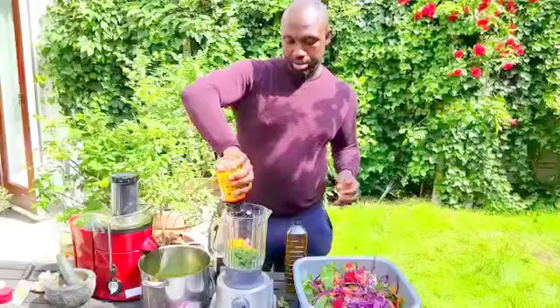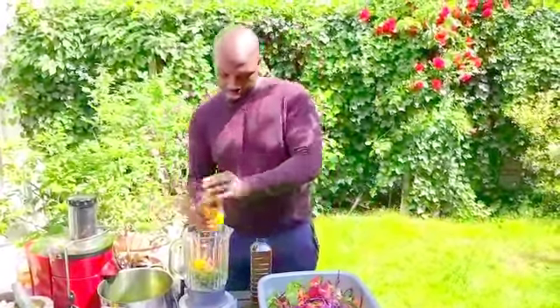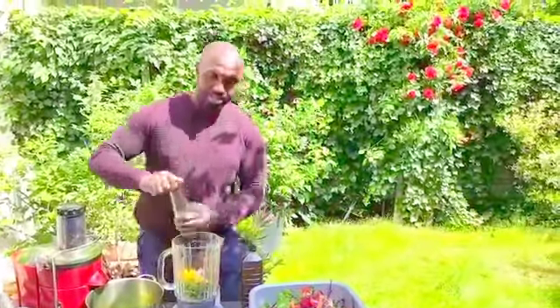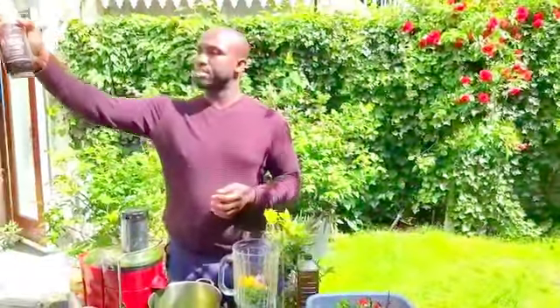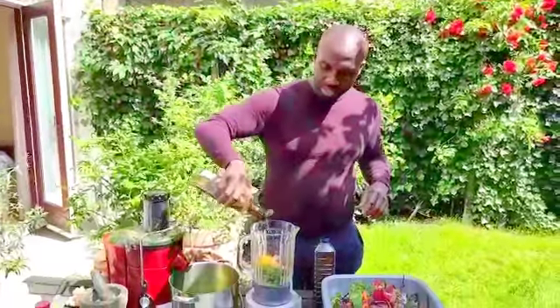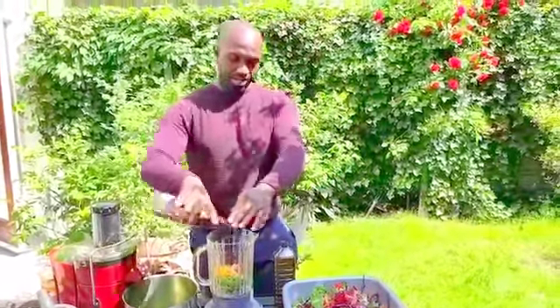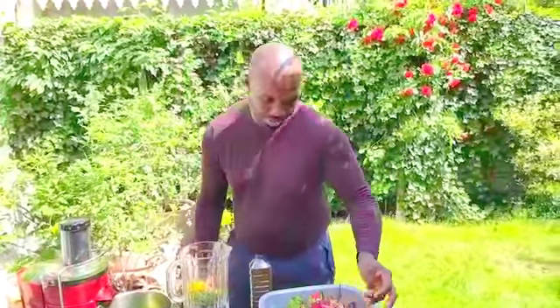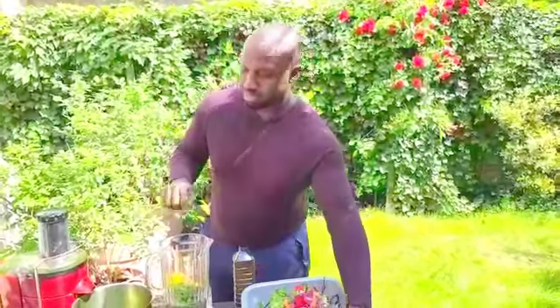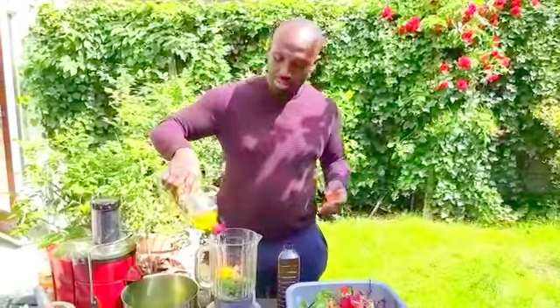I'll just eyeball it — I want about two or three tablespoons. And I have some toasted sesame seed oil. It's not raw, but it's toasted sesame seed oil and it gives a wonderful flavor. I'll just put some on for that Asian flavor. Most importantly, I have to mix it with some olive oil because I don't want to use too much of the toasted sesame seed oil. Some olive oil there.